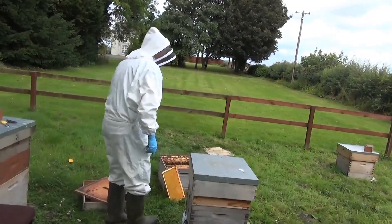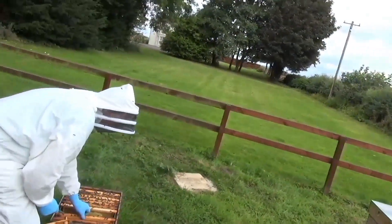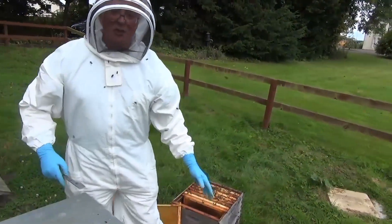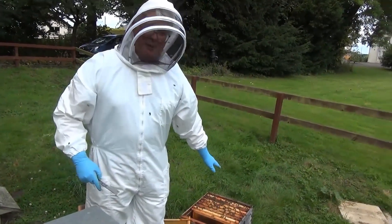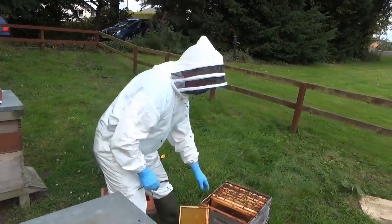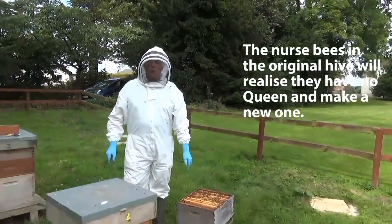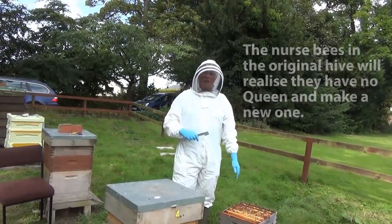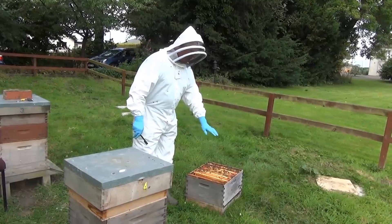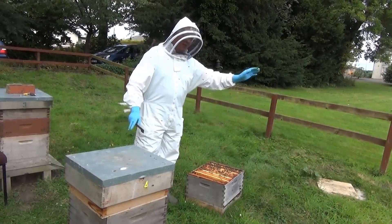In the original box, only nurse bees are left, because all the flying bees go back to the new position — they know where home is. The nurse bees have never been out of the hive, so they don't know that's home and just stay on their combs. They will quickly detect they have no queen and start to produce a new queen, provided they've got an egg or a very young larva less than two days old. They'll produce themselves a queen and be a quiet colony for several weeks until they develop to the stage of flying and start getting food.